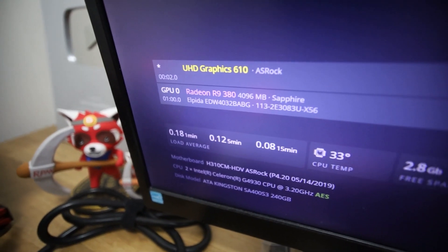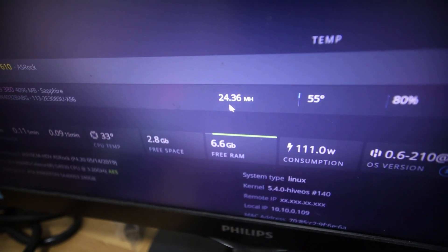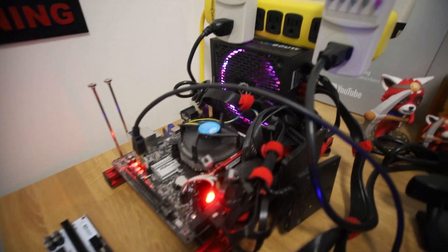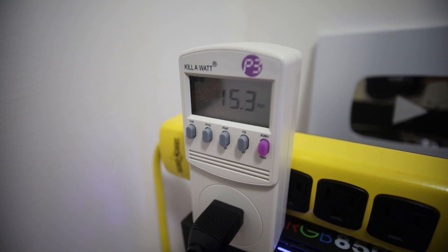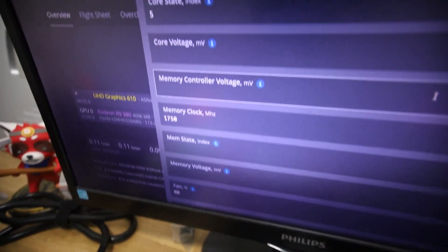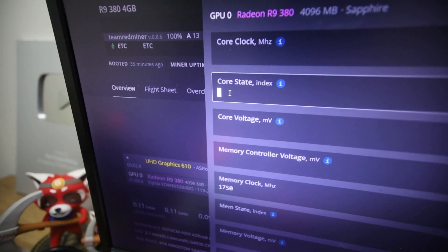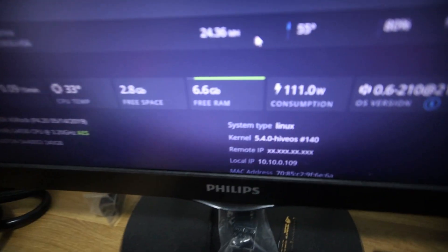So we're in HiveOS — R9 380, 4 gigabyte Sapphire — and we're getting about 24.36 megahash. There's the temperature, fan speed, and power consumption. The software says 111 watts but we're actually taking about 170 watts at the wall. My HiveOS settings: I tried many different DPM core states — 6, 4, 3, 2, 1 — and found DPM state 5 to be the best. Memory is at 1750 and fan at 80%. That's all I have to achieve this hashrate.